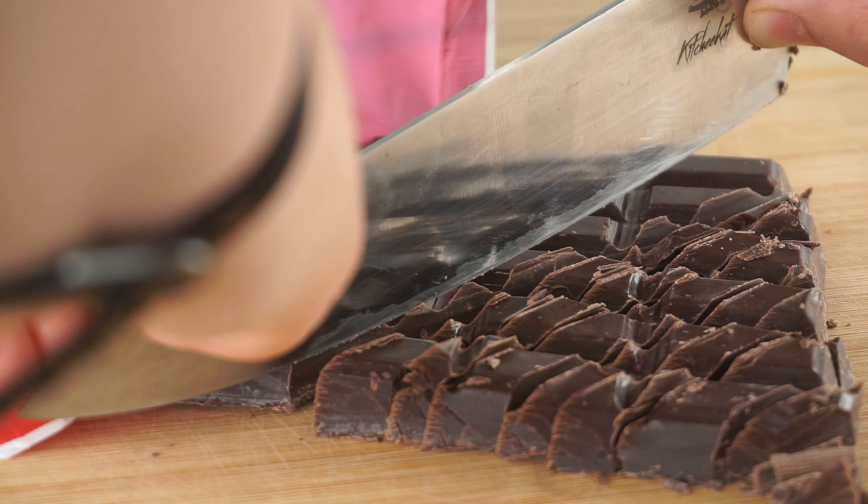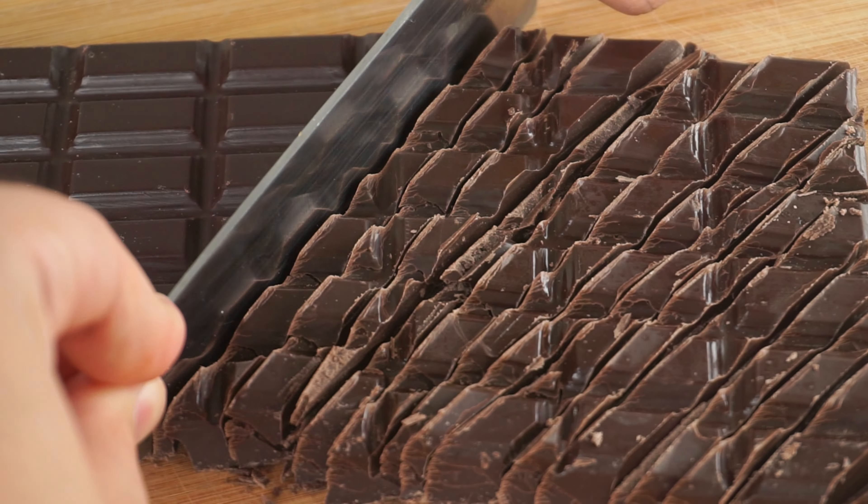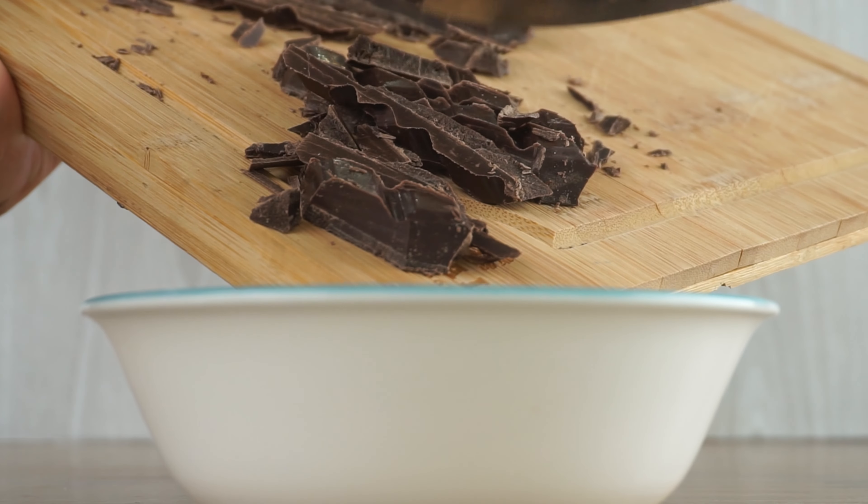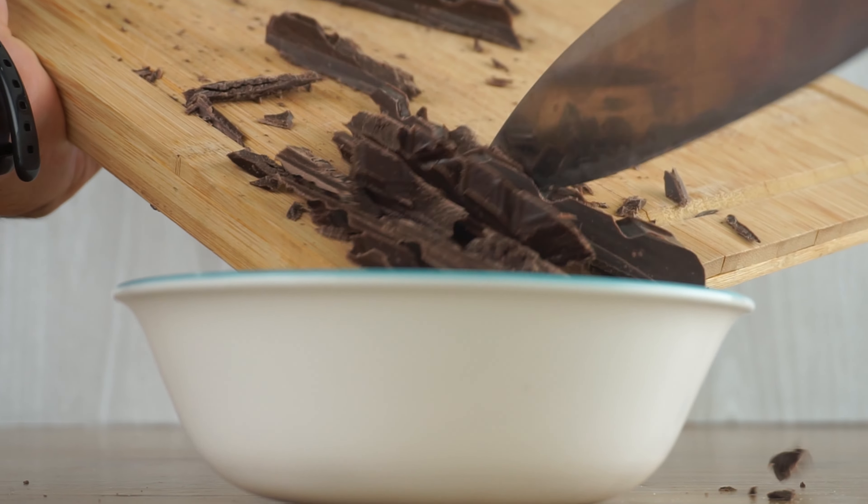To start our basic brownies, we are going to roughly chop 225 grams of dark chocolate, then pour your chopped chocolate in a bowl and put it on the side for later.